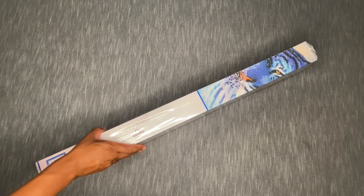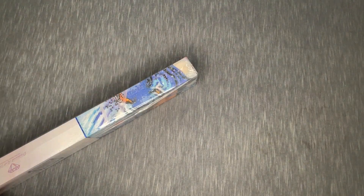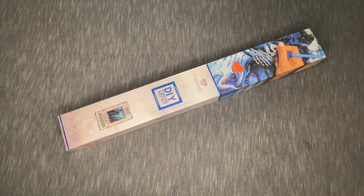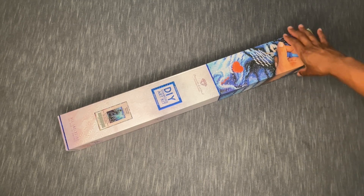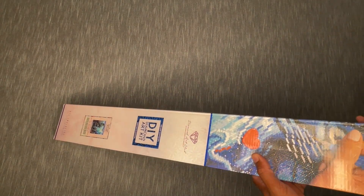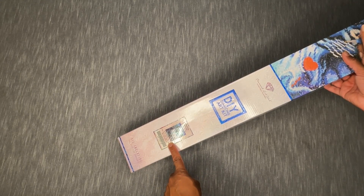Let me know in the comments if this is a kit you've picked up yourself, or if it's on your wish list. It's some different artwork, but it absolutely spoke to me — I love the under-the-sea vibes, the big leviathan, the large octopus mythology kind of stuff. You can tell this is a square drill because it says 'square shape drill' right here on the box.